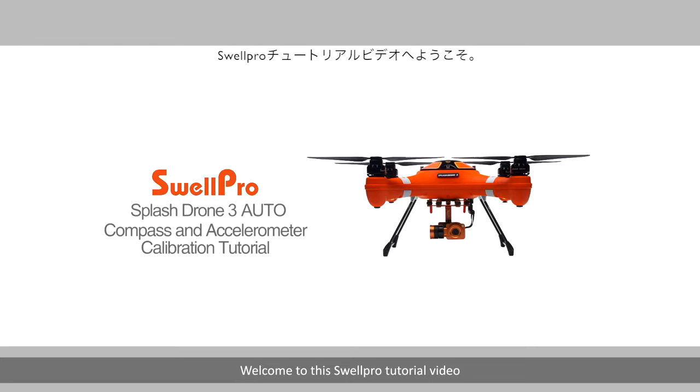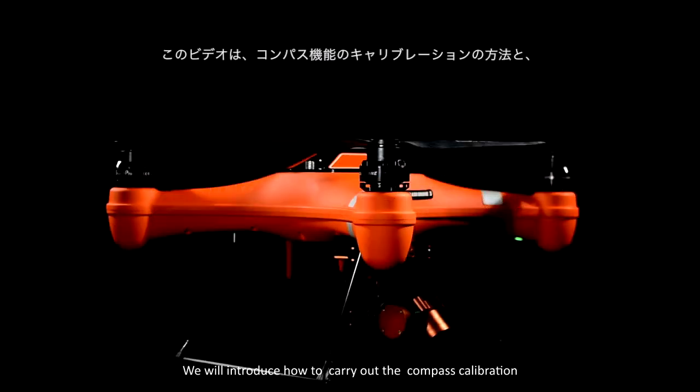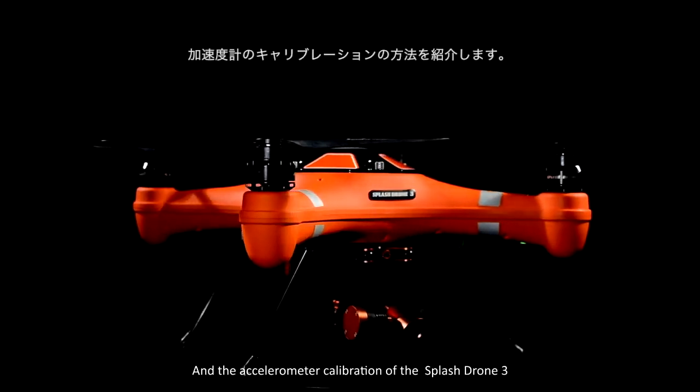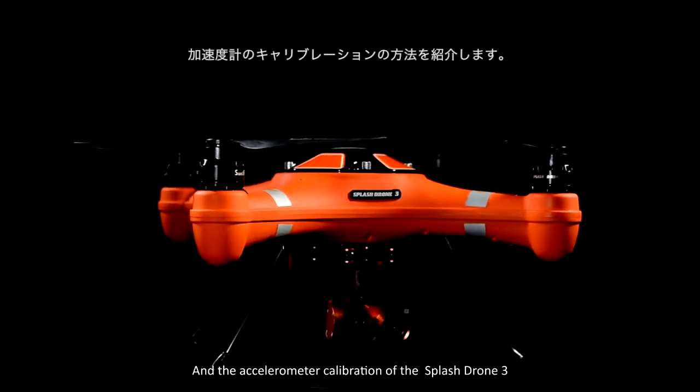Welcome to this SwellPro tutorial video. In this video, we will introduce how to carry out the compass calibration and the accelerometer calibration of the Splash Drone 3.